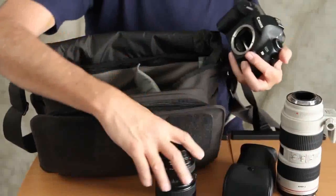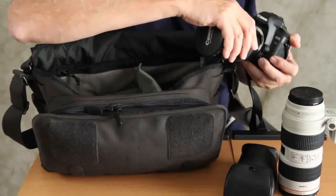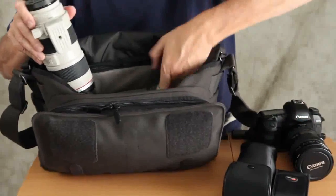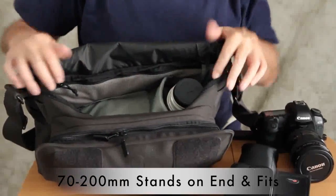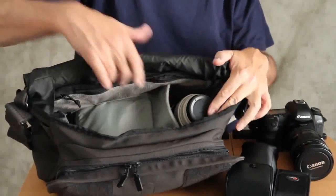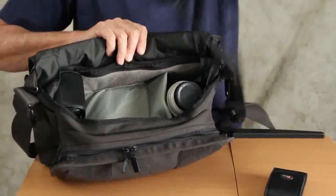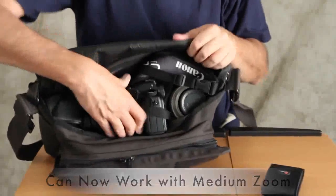I'll take off the 70-200 and mount the 24-105. I'm in tighter quarters now, so I don't need the 70-200 extended out. What I can do is simply set the 70-200 in longways, standing on its nose — there's still plenty of room in the bag to accommodate it. I pull up the flap a little bit for some padding, put the flash in one of the side pockets, and now my camera with the 24-105 fits just fine inside the bag.